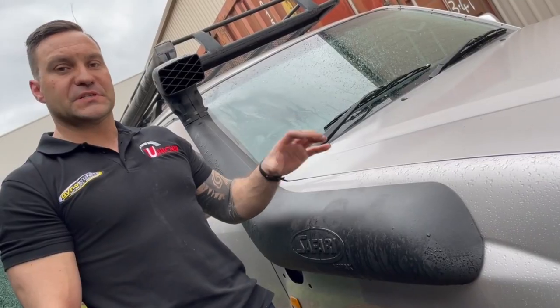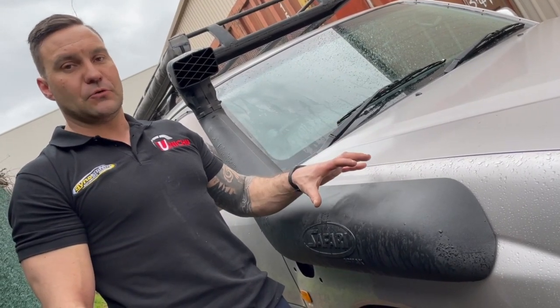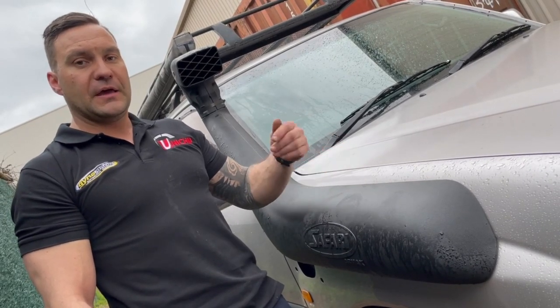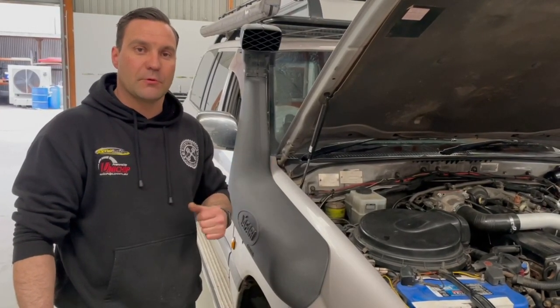We've removed the smaller, more restrictive snorkel and installed the larger, less restrictive snorkel. This will allow the turbo to spool up faster, increasing airflow and in turn creating more power and more torque. The R-Max snorkel's all fitted up — we're about to head to the dyno, give it a tune up, and see what results we get.